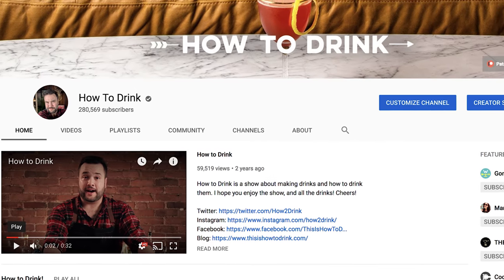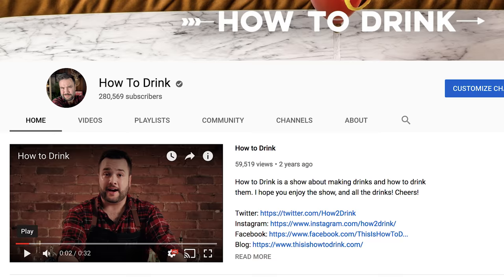I started 2018 with less than a hundred thousand subscribers and we've ended it with just shy of 300,000. That is incredible.